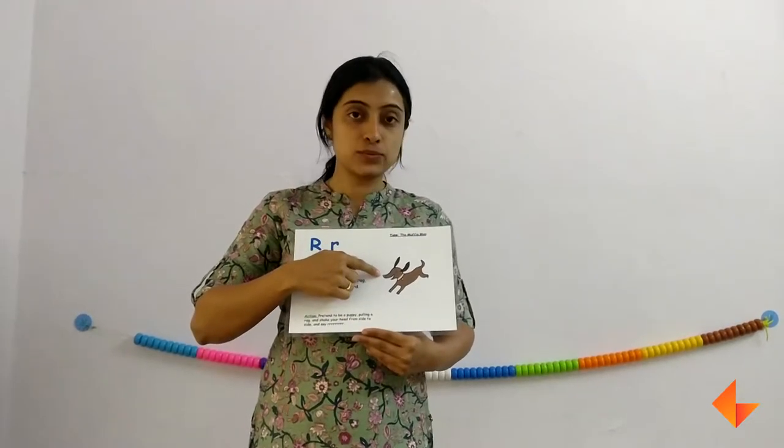So first we will discuss about the picture. Ask your kids what do they see here. They will say top. Have they ever seen the top? So discuss more about the picture. Now next we will move on to the rhyme.